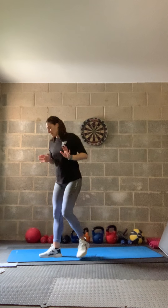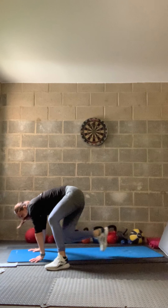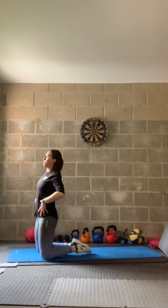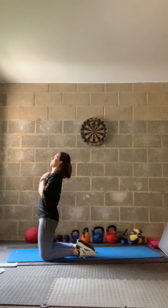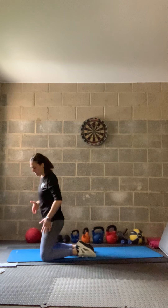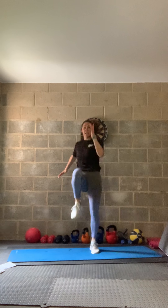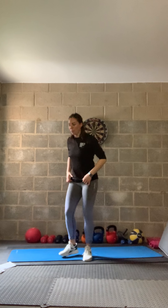First exercise: floor skis — jump both feet up to the hands, or step and tap if you need a lower-impact option. If you can't do the bounce, we'll do hamstring fallouts — push the hips forward, stay nice and straight, lean back and pull back through again. Keep those hips forward and don't dip. Then 10 jump jacks and 10 high knees — or a side step jack and pull-down for lower impact.